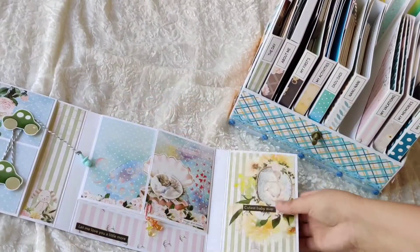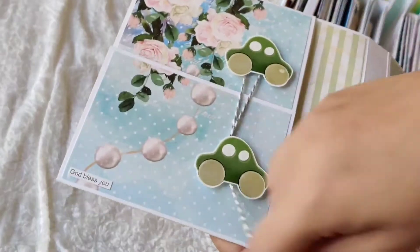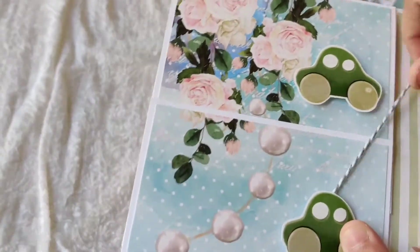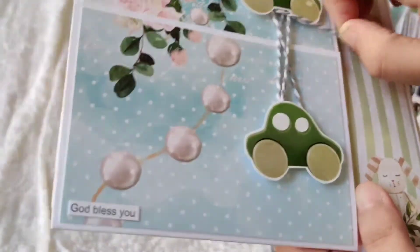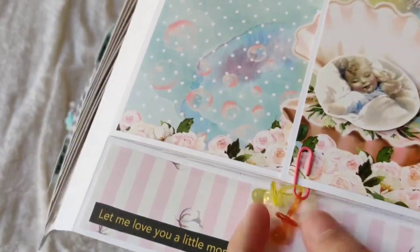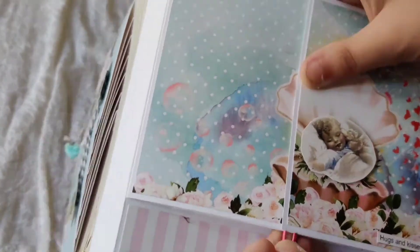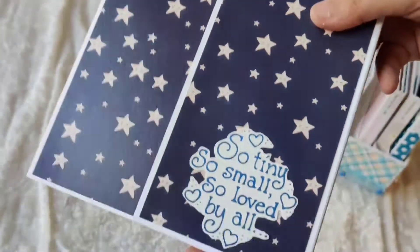Next comes 'First Festivals,' all about the baby's first festivals. I've added two waterfalls in here with a twist-tie closure. There's a lot of room to add photos, and I've shared extra tags with all the festival names. On the end I've added a pacifier for a personalized touch. On the right there's a paper clip with two pacifiers — you take it out and there's your waterfall. It looks very pretty and no magnets needed — just a paper clip is enough to close it.